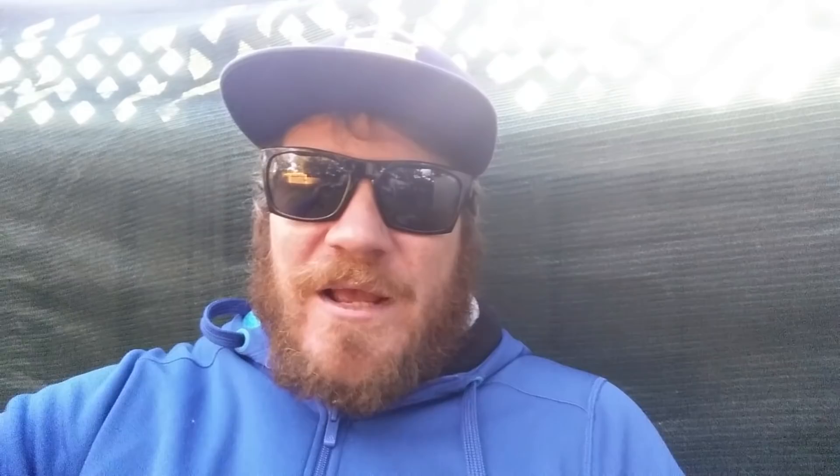Okay guys, if you like this video hit the like button, share, and subscribe. Don't forget to hit the notification bell for more uploads. Okay guys, thanks for watching. Cheers. Peace.